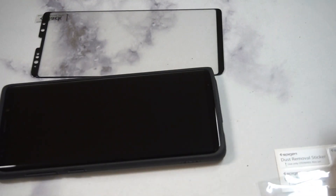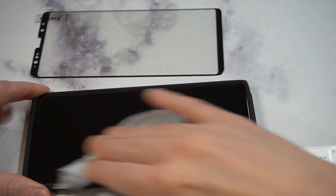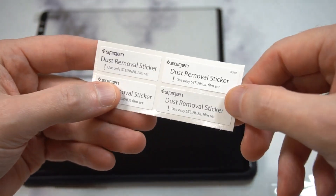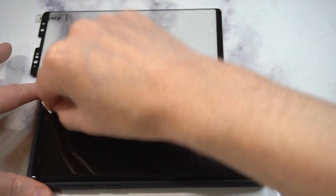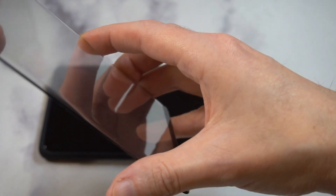Once it looks clean, take the microfiber cloth and dry it off. At this point you'll just have a few dust particles left, so take one of the dust removal stickers — these come in super handy, I'd definitely recommend using them, they're very helpful. Hit all the edges, corners, and cracks. Then get your game plan for installation — use the case as an alignment tool so the screen protector lines up correctly. Then remove the adhesive layer.